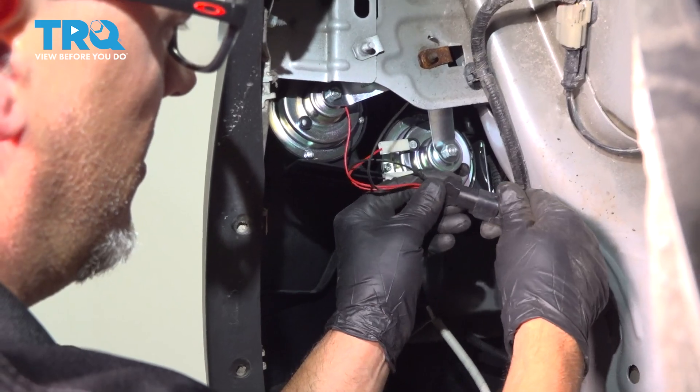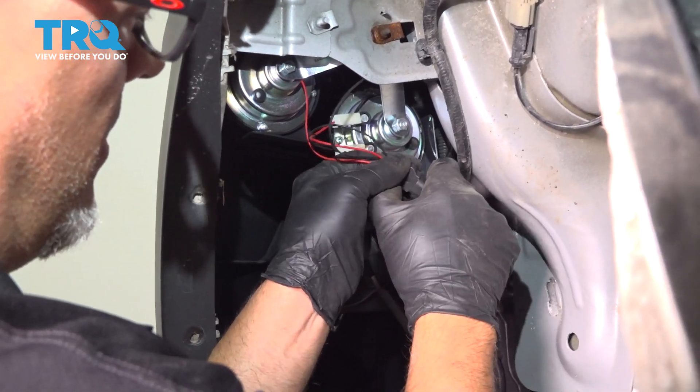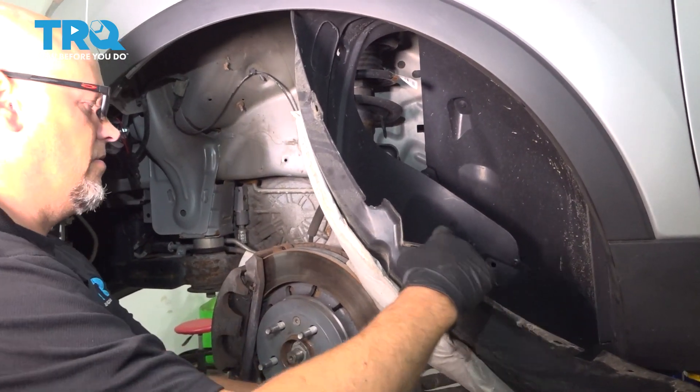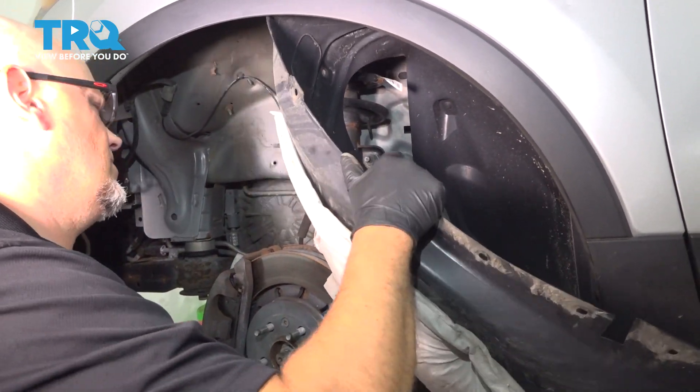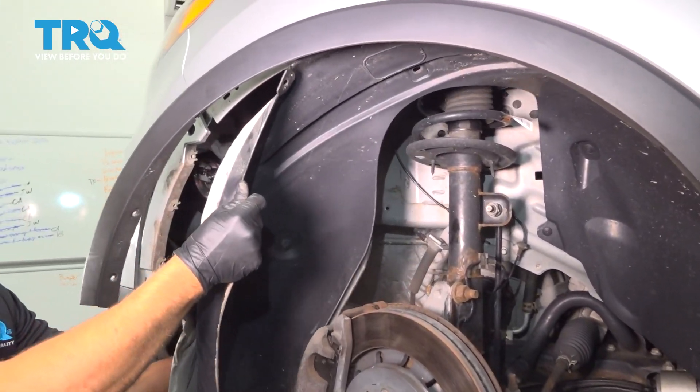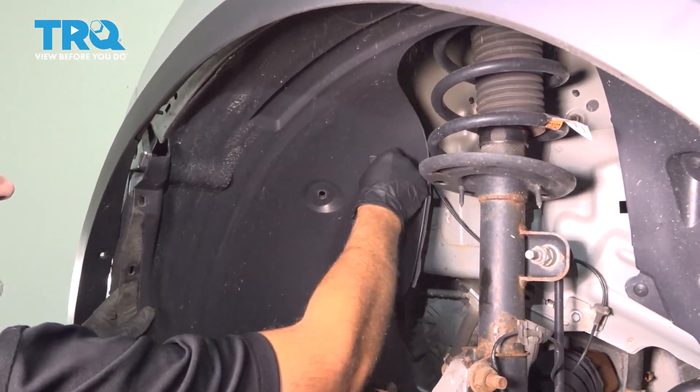Now take the connector, line it up and lock it down. Then take the inner fender well and just line it back into position.